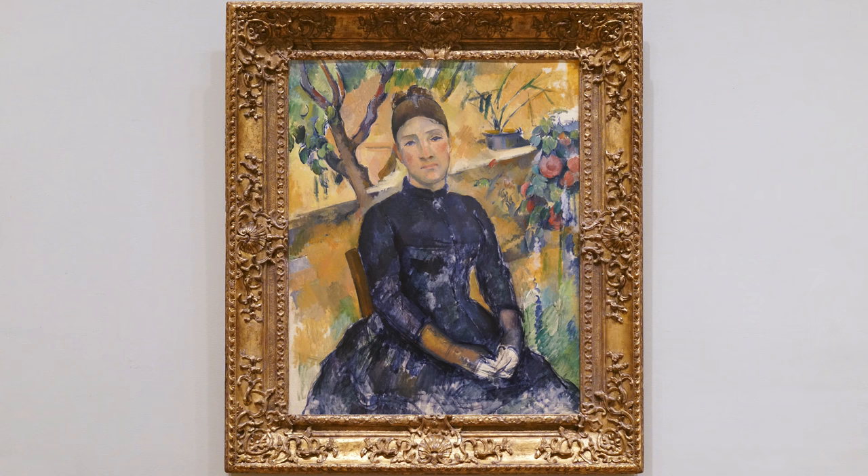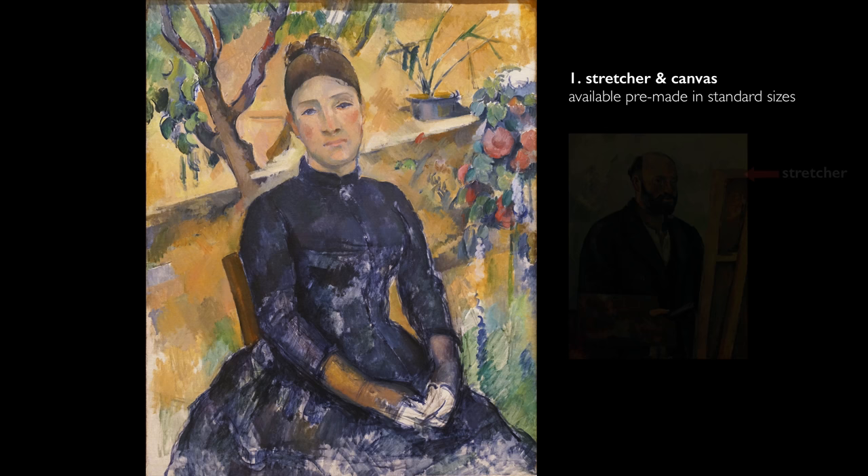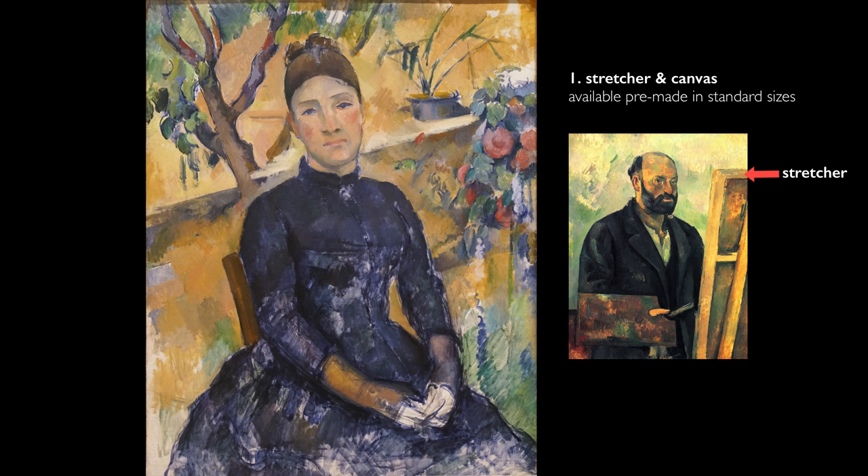Cezanne would have started with a selection of his stretcher size. A stretcher is a wooden construction around which the canvas is stretched. These stretchers were commercially available — they had actually developed a system of sizes that could be ordered by an artist.